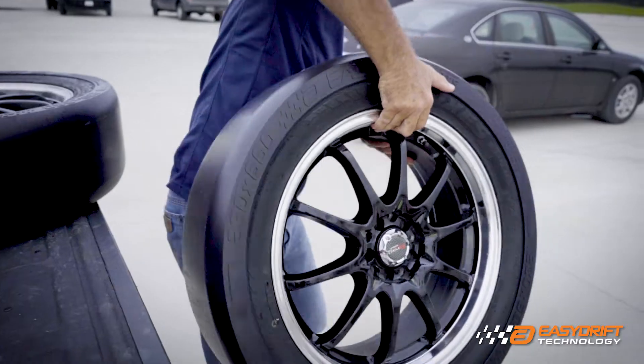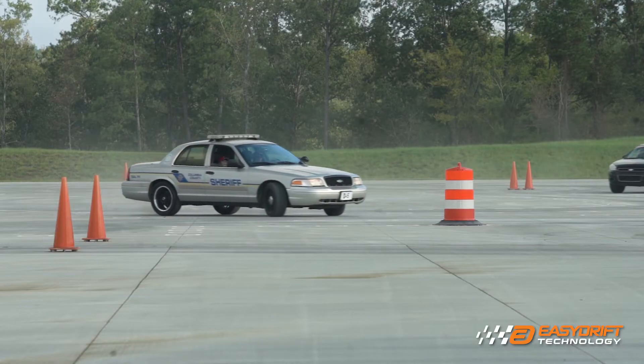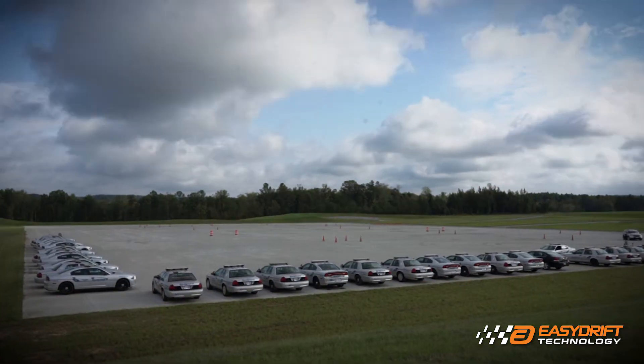There's little to no maintenance. You put them on, you use them, and when they're worn out, you replace them. You don't need a lot of tools to use it — you can use it pretty much anywhere that you've got space to drive the car.